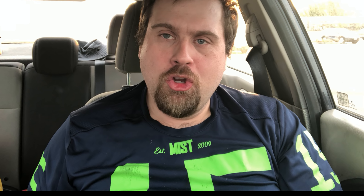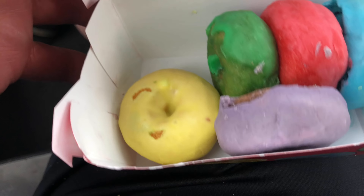How's it going, Outlaws? I'm here to review the new Froot Loops Mini Donuts from Carl's Jr. Let's show you, Outlaws. Okay, here is your Kellogg's Froot Loops Mini Donuts from Carl's Jr.